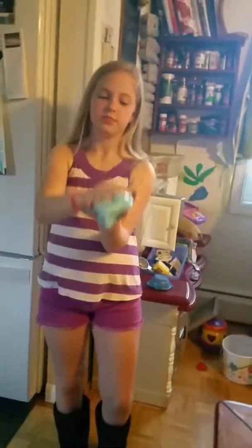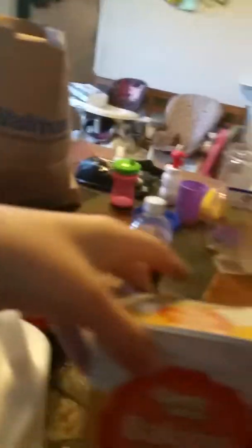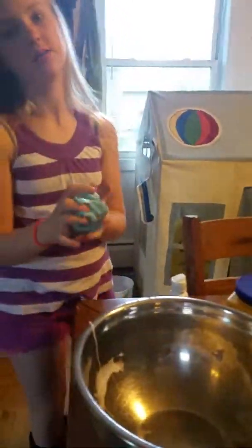So it is successful. All it is is Elmer's glue, baking soda, and eye contact solution. It has to be Elmer's glue, because Elmer's glue has this kind of glue in it that makes it pull things together — such as slime.